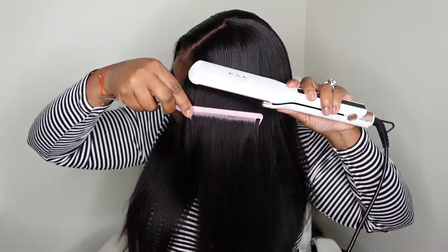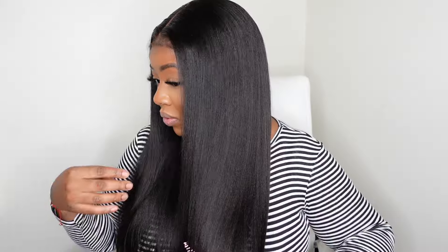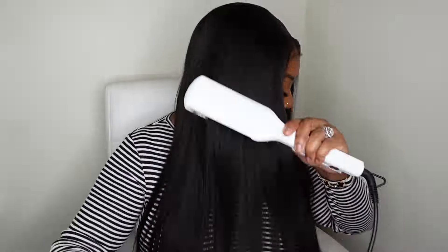It didn't make a huge difference considering the hair was already straight, but it did slick the hair out so now it's falling off the bone — super silky. The other side is still nice and straight, but that silky touch really does turn your hair up a whole notch.